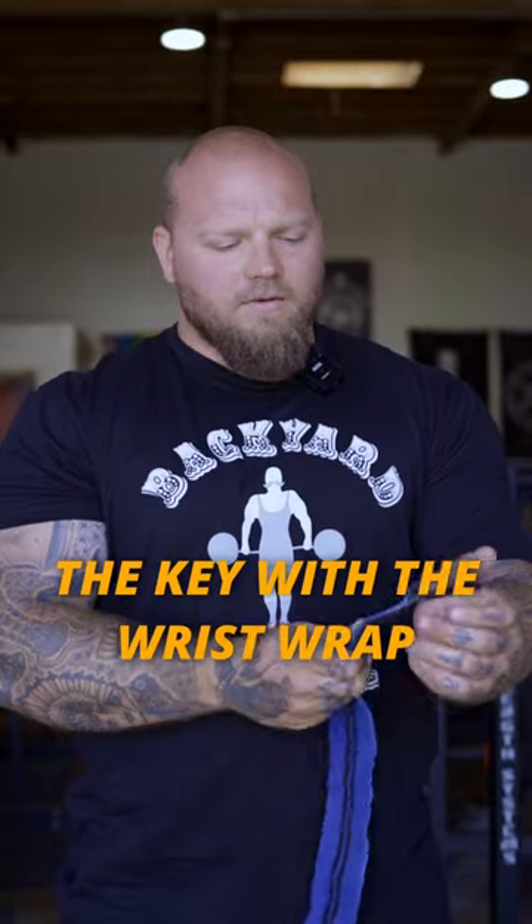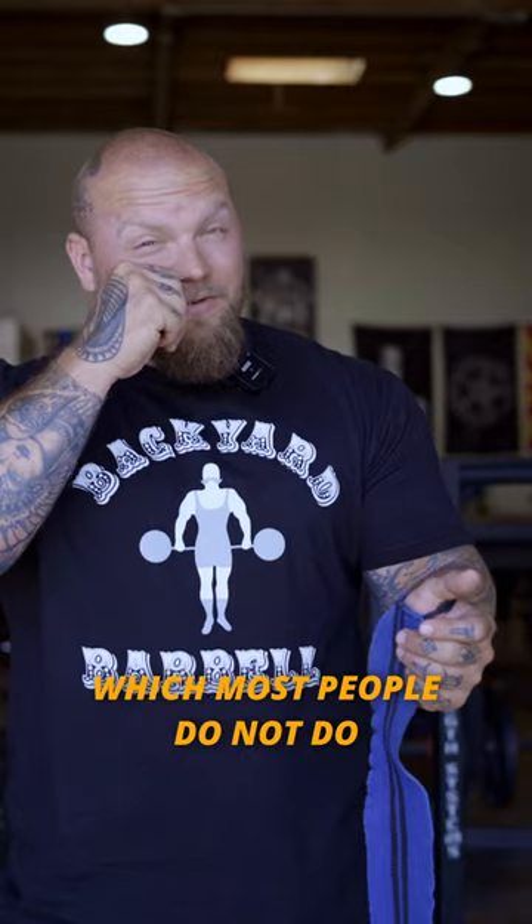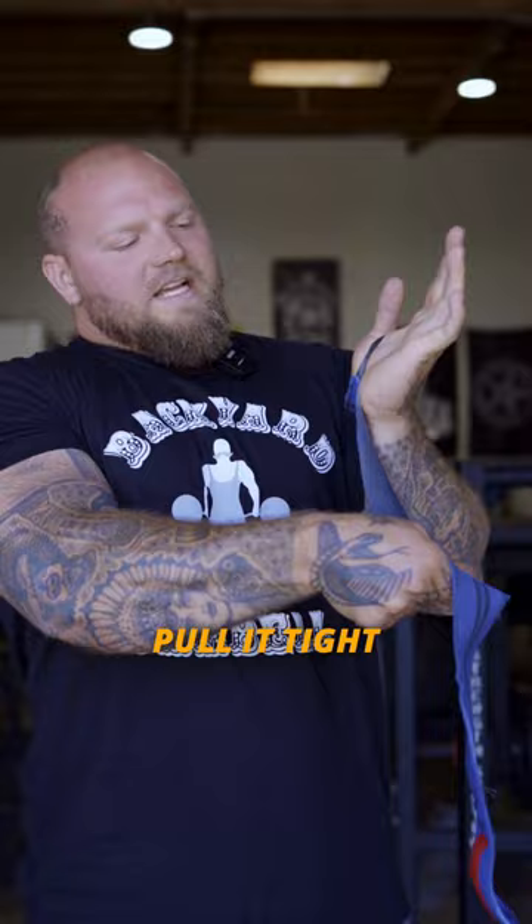How to get wrist wraps on. The key with the wrist wrap is making sure you're wrapping the entire wrist joint, which most people do not do. Use a thumb loop — it just helps get it a little tighter. Pull it tight.